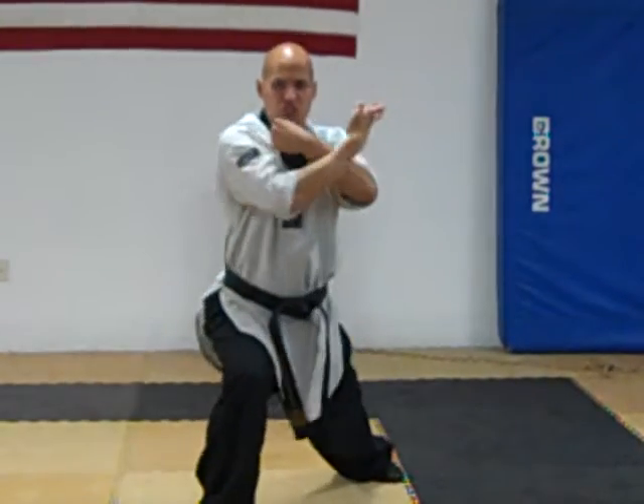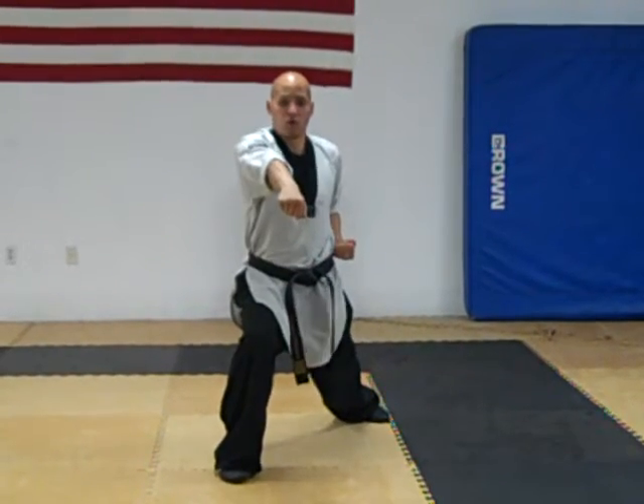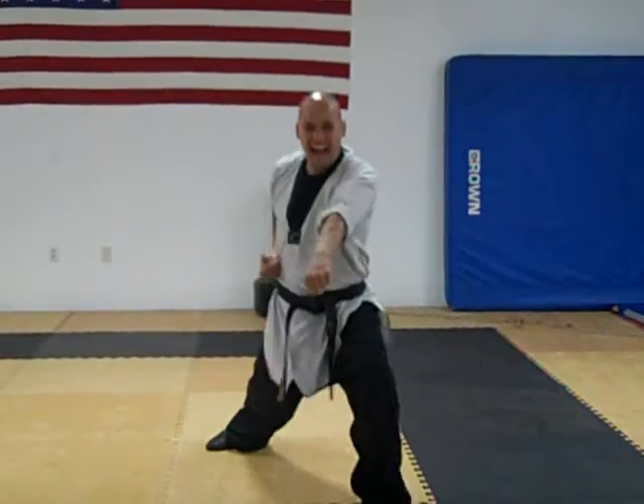Step forward, right hand press, left hand press, right hand punch. Step forward, punch. Hiyaaah!